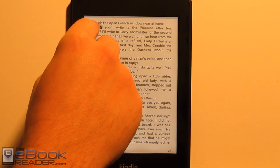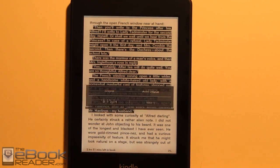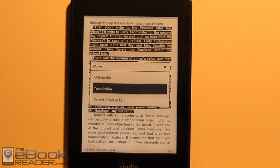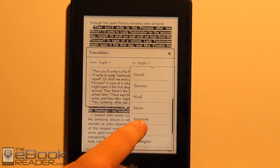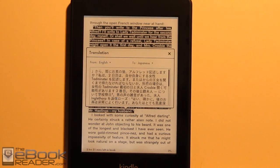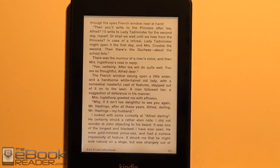One of the last features I haven't shown is a really cool new one: if you want to highlight a word or an entire page, you can actually have things translated now. You can choose from a whole list of different languages. That's a cool feature you're not going to get with most e-readers.